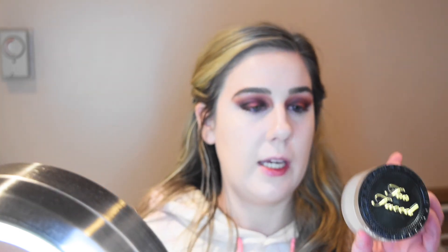I'm going to set down that concealer with the Too Faced Born This Way Ethereal Setting Powder, and then set the rest of my face with the Maybelline Superstay Pressed Powder.